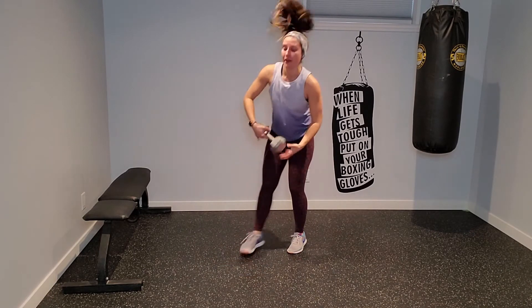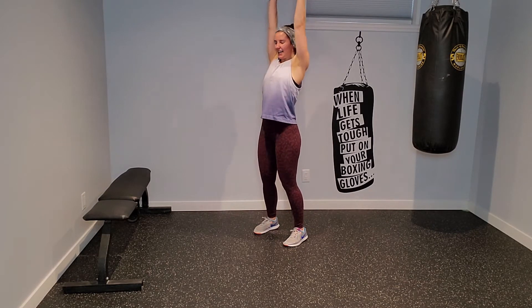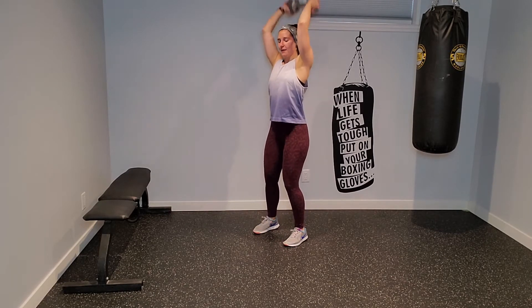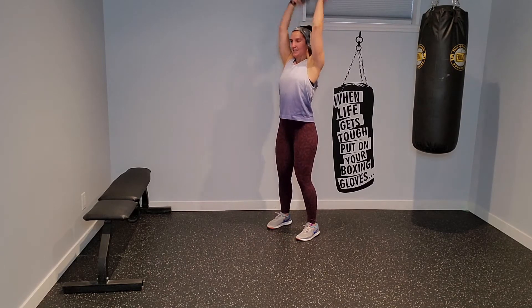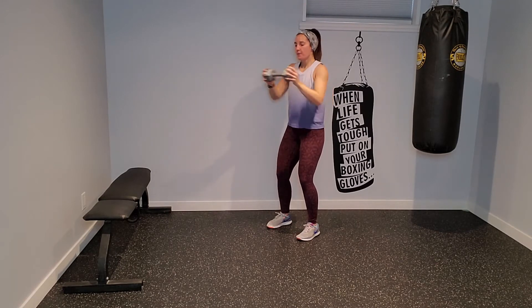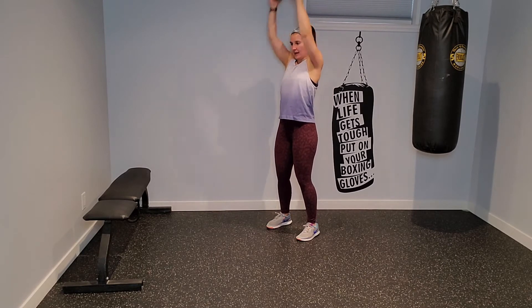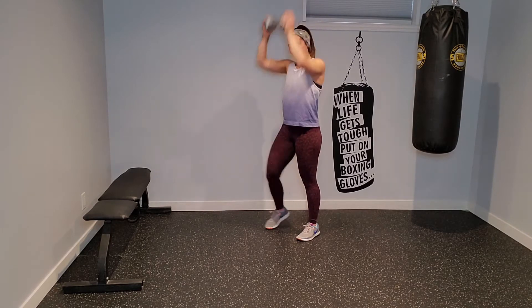Grab that dumbbell — chest press, triceps. I press out, I press up, and I tricep. That's why the cardio round is hard at the beginning of your circuit. Press out, press up, and triceps. Now if you're starting to feel your back arching a little bit, take a split stance — that's fine too.